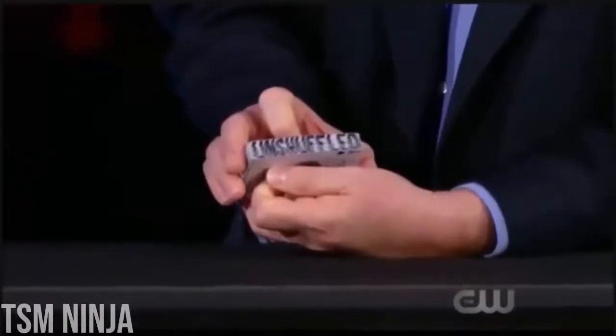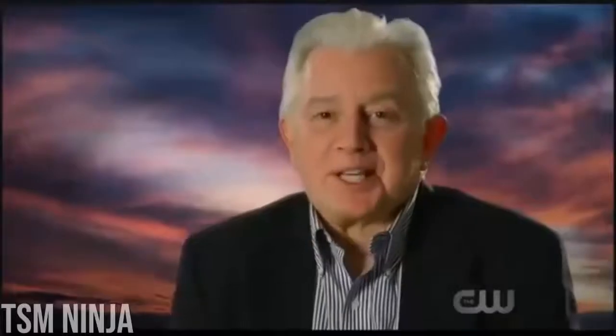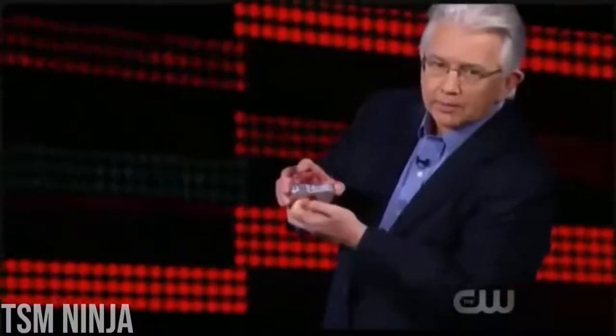These cards become unshuffled. I'm so excited to be back. Did I fool Penn and Teller? This last time on the show, the experience was very nerve-wracking.